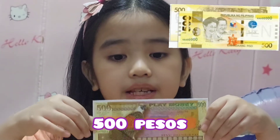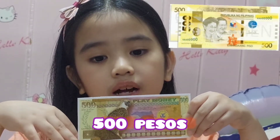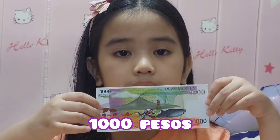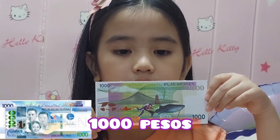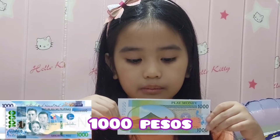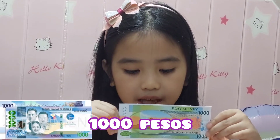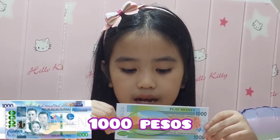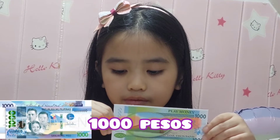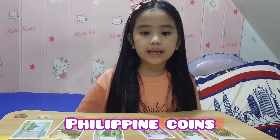Here is the 500 PESA bill. It is colored blue. We put three people on it: Vasea Abad Santos, Vasea Escaga, and Visea Limb.